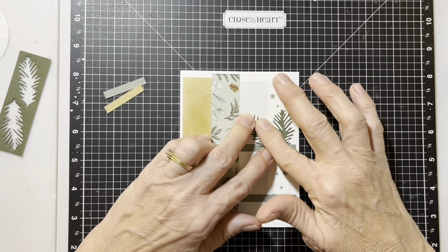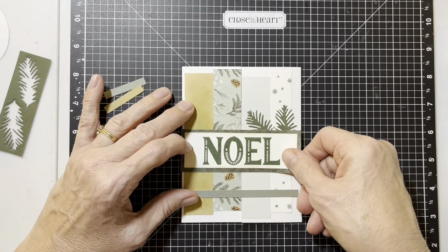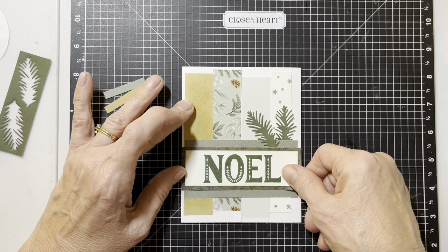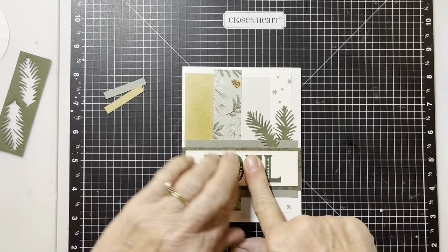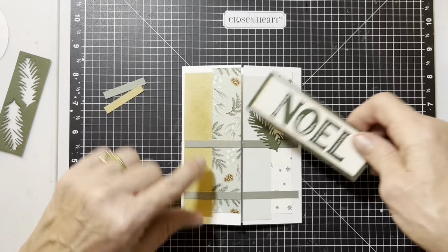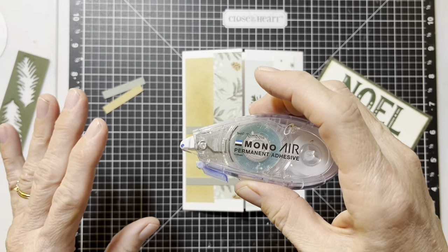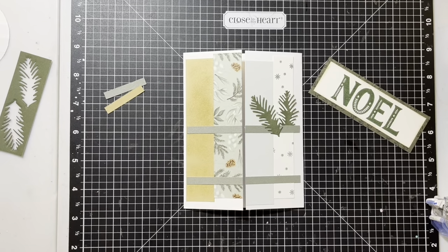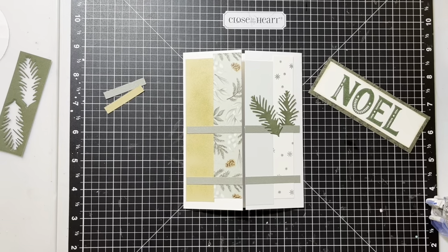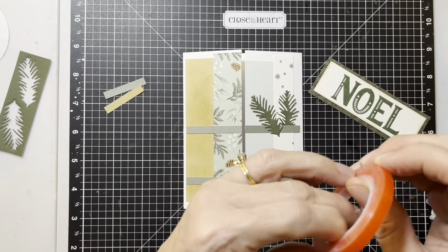And then our Noel — you're going to need your red tape again. Here's our Noel. We're only going to put it on one side, and it goes right there — right across the whole middle between those two pieces of rosemary. But no putting it on this side because we want it to open. So the card has a cool opening. The only place you're going to put your red tape — and you want to use red tape or something very strong — is right here in between the two rosemary pieces.